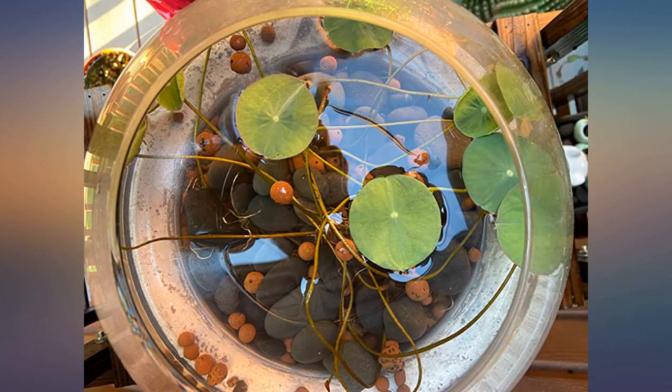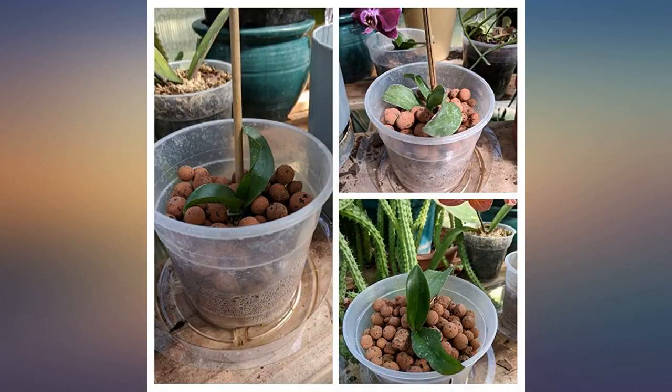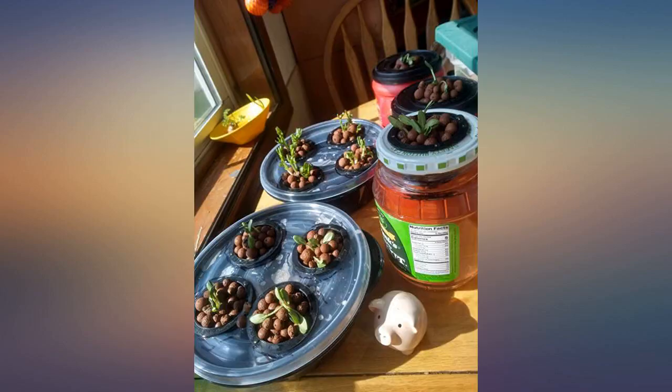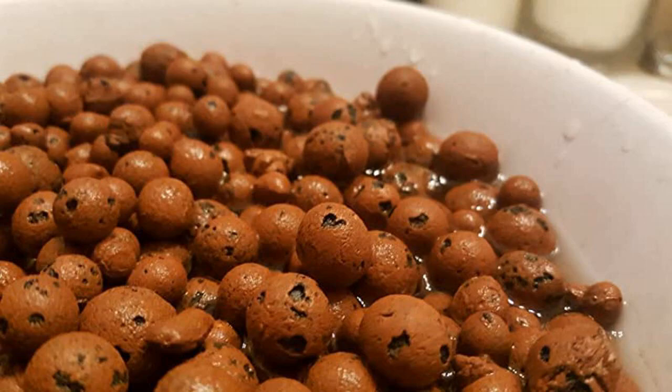After reading a million reviews on growing medium, I almost didn't buy these because I was worried about floating, misshapen pebbles, and excess dust. I'm nearly through the bag and have found about half a dozen that aren't spherical, but I haven't found any broken ones yet.